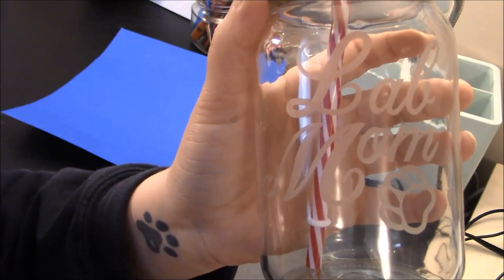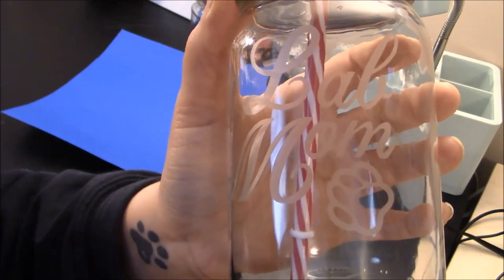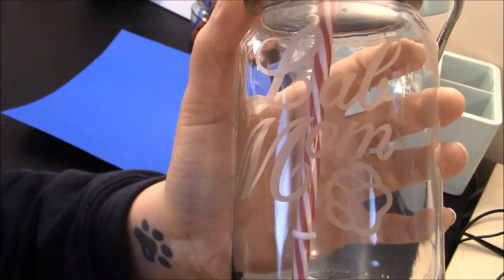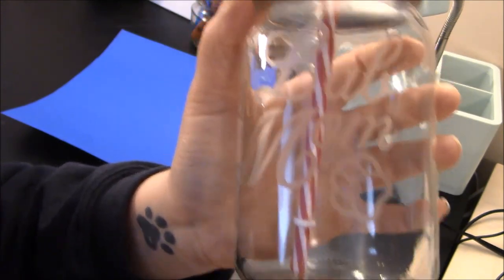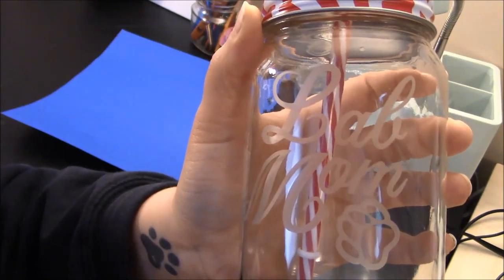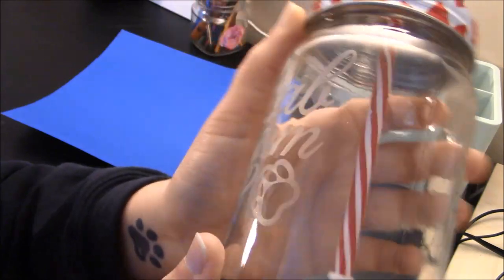Hey everybody! Welcome to a Cricut Craft tutorial. Today I'm going to show you how to make a really beautiful glass with some glass etching cream by Armor Etch and a Dollar Tree cup. But before we get started, make sure you subscribe to my channel. I put out new videos all the time, so hit the bell icon because that will alert you to when I post a new video. Let's get started so I can show you how to etch a Dollar Tree cup.